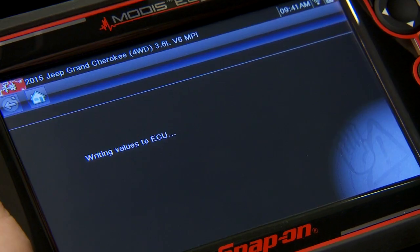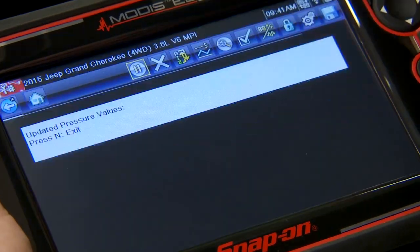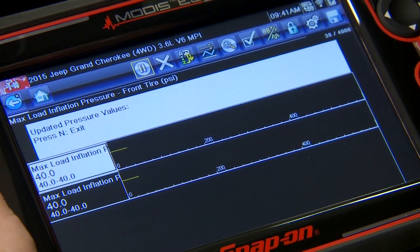It's going to write the values in the computer and it says we're successful. Hit continue — it's going to show you what the current values are, and there they are set to 40 pounds. A couple of little steps, didn't take too long, and now we can roll with the new tires and have everything working correctly.